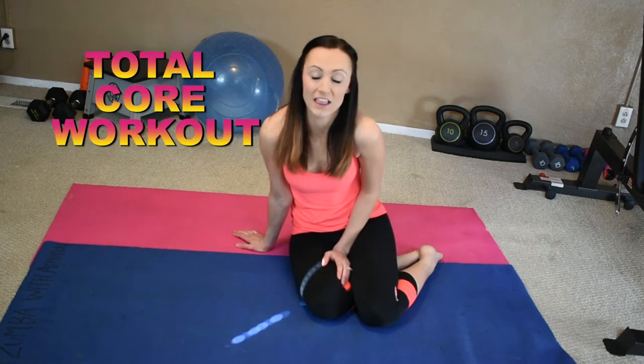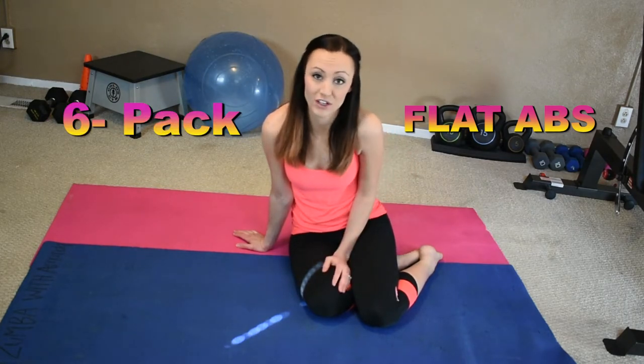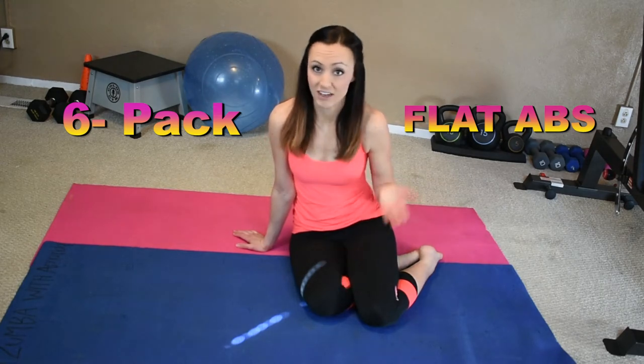Hey guys, Amanda here. Today I have a total core workout for you. I love working the abs. Abs is a muscle group that you can work every single day, so you can follow along with this video every day if you wanted to, to get you to that flat abs, towards that six pack that you are looking for. Turn up that waist — this is perfect for that. Let's get right to it.